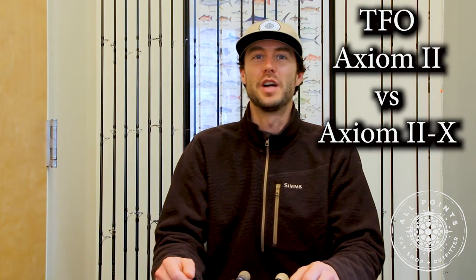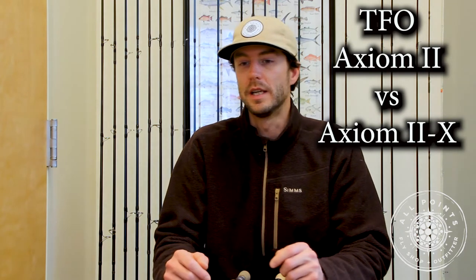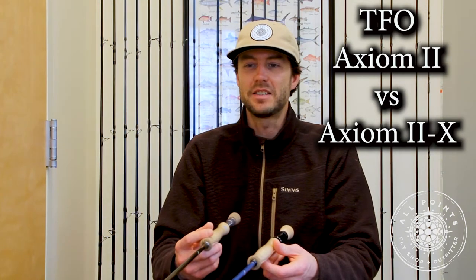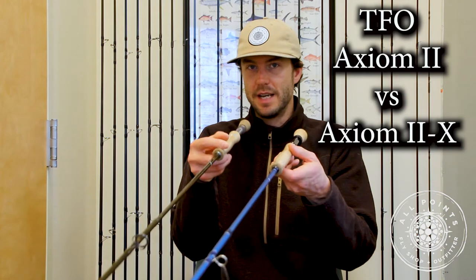Hey everybody, Josh from All Points Fly Shop. I have two rods here that are very similar but also very different. They share basically the same name, they're made by the same company, but their flavors are very different, and because of that we get a lot of questions here at the shop about what the difference is between the two of them and, more importantly, why one would be better for you than the other. It is the Axiom II and the Axiom IIX by Temple Fork Outfitters. Today I'm going to go over a little bit about the specifics of each rod. I have the nine weights here.